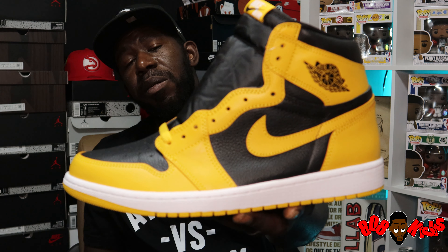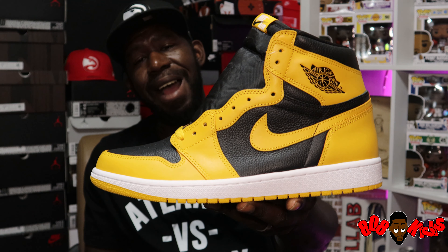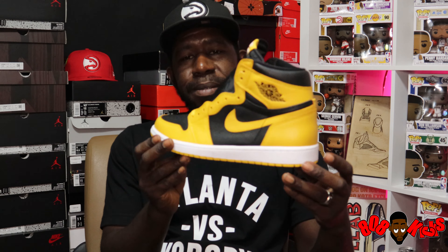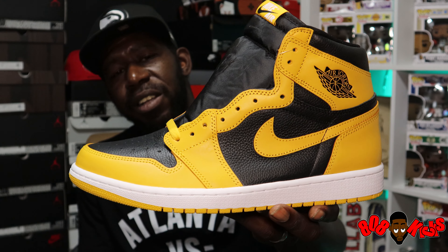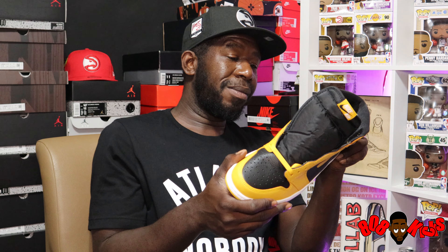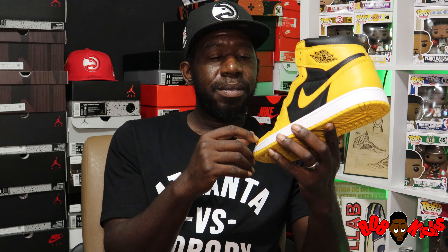Jordan One High OG Pollen, aka Jordan One High OG Pittsburgh, aka Jordan One High OG Iowa, aka Jordan One High OG Wu-Tang. Are we tired of Ones yet? Y'all like these — I know y'all do. Once again hit that subscribe button, turn on notifications, leave your comments down below about this Jordan One High OG Pollen, share the video. Support is free. Shout out to Retro Gang, shout out to Retro Rick — your plug's plug. I'm Q Rocker, this is 808 Kicks, we'll get with y'all on the next one. Peace.